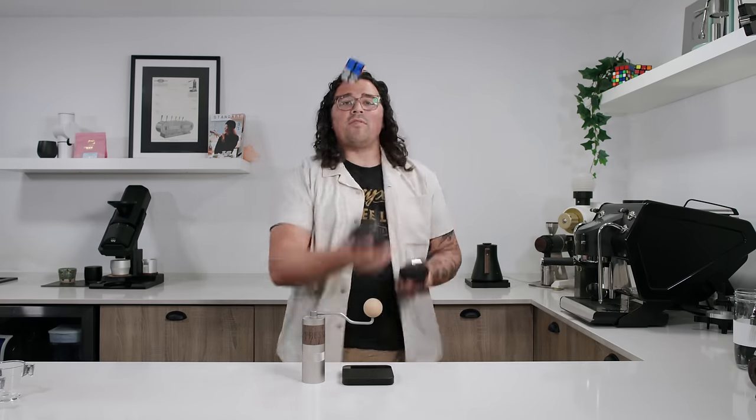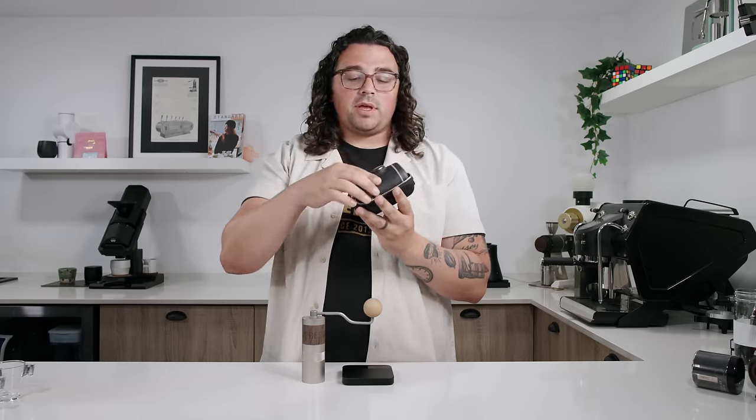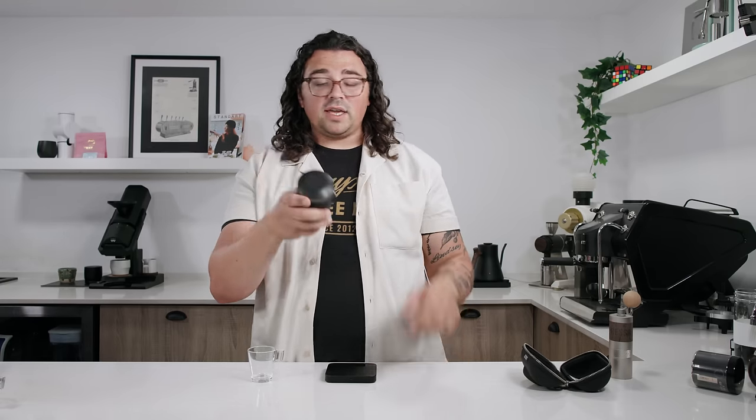Next up we have the Wacaco Pico Presso. This little cutie comes in a super compact, tiny traveling case. Feels really nice. We open it up — let's break down what all comes with this, because I think it is brilliantly put together. I am obsessed with the design, the packaging, everything about this. Look how tiny and cute it is, and their way of creating pressure using this little knob is so fun. First we're going to take off the bottom. If there is any leakage and you're hiking, nothing's coming out.